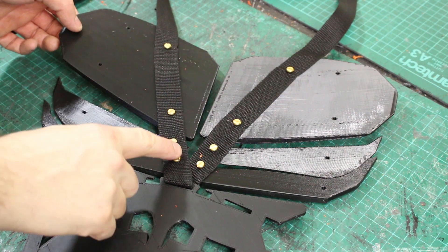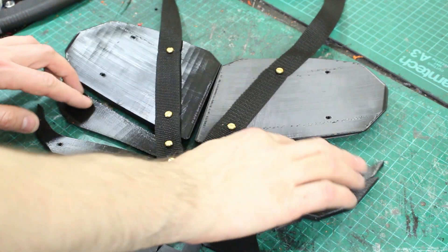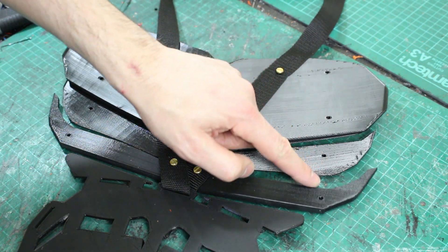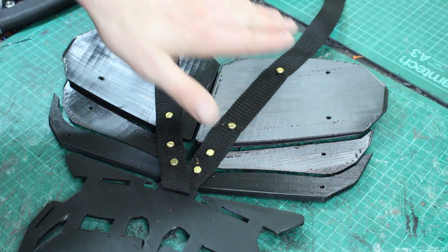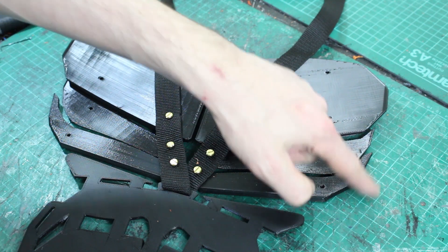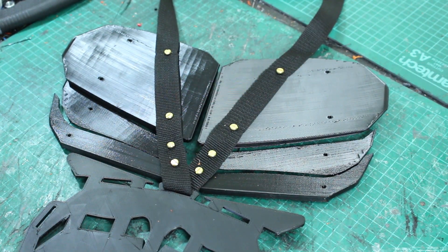I'm using some brass screws to screw the pieces to the strap, but we need to do something with these loose ends for the two pieces, probably attaching them here. There was going to be another piece of strap, but I think I'll print a NinjaFlex piece with a strap attachment that can stretch around the back to hold it to my body and stop those flying away.